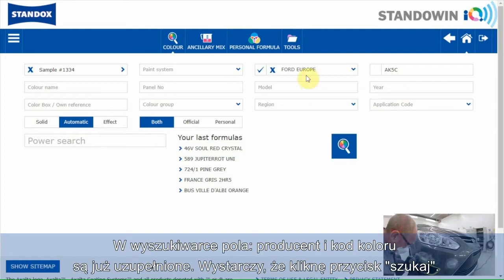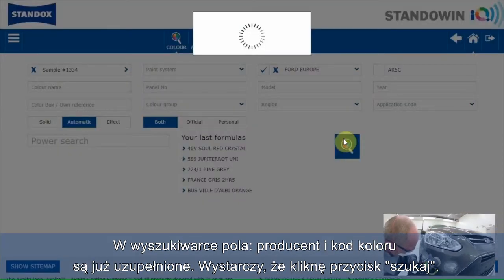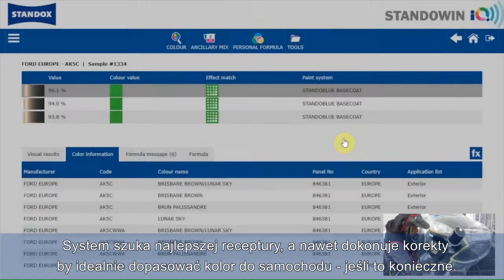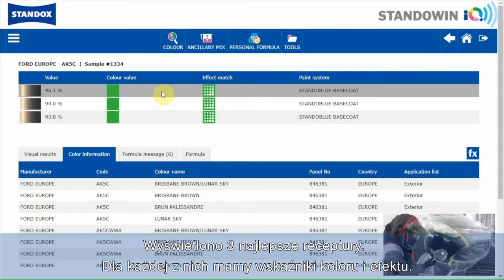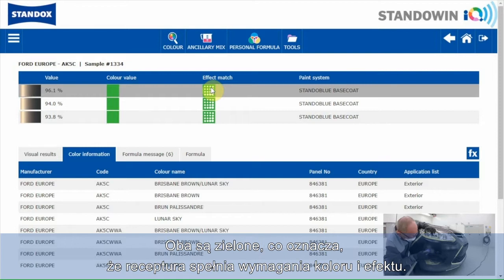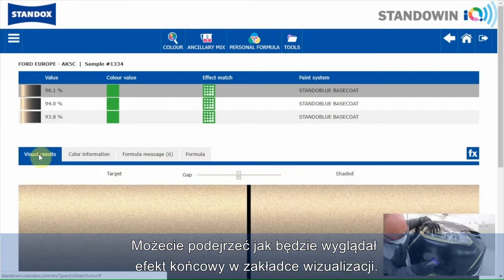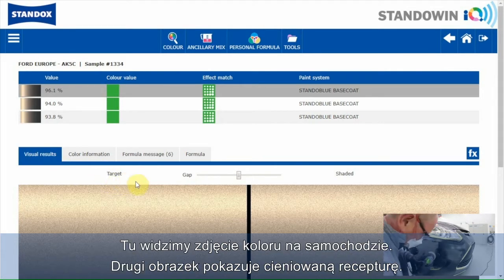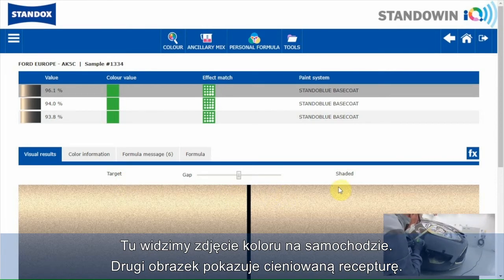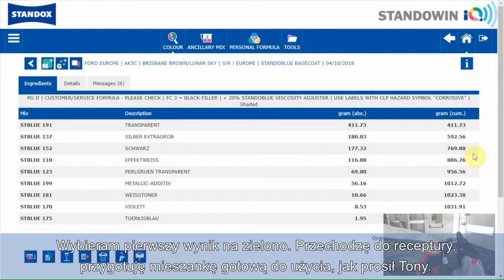I'll click on it. In the search field, car make and color code are already filled in. I only have to click the search button. The software searches for the best formula and even makes a correction to get the formula closer to the color of the car when needed. The three best formulas are shown. For each formula we have an indication for the color result and the effect value — both are green, meaning the formulas are okay for color and effect. When you want an idea about the final result you can go to the visual results screen. This is the picture of the color on the car; the other picture shows the shaded formula. I'll take the first green result and go to the formula screen, ready for use as Tony asked.